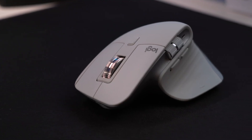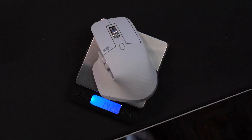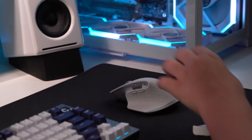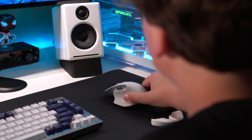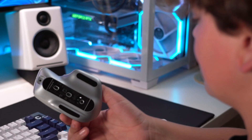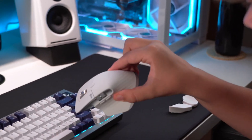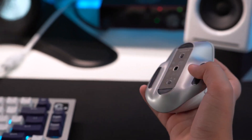Because the MX Master 3S is composed of stainless steel rather than the more common rubber material, it is also more durable than other ergonomic mice on this list. It even has a convenient switch on the bottom that allows it to function with multiple PCs, Macs, and tablets. With USB-C, you may charge it for up to 70 hours total. One main drawback is that there isn't a left-handed version of this ergonomic mouse.